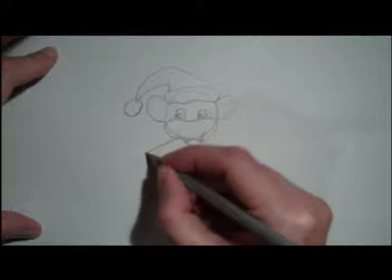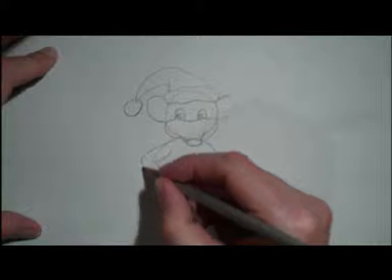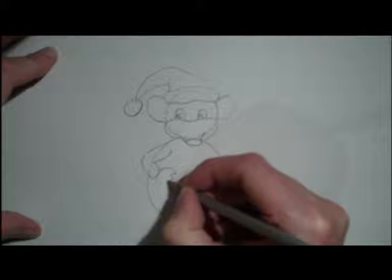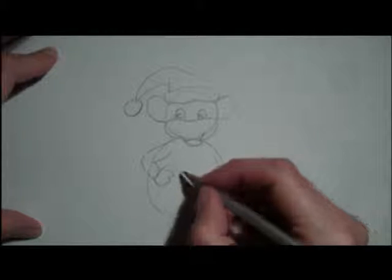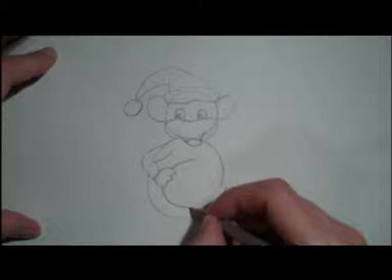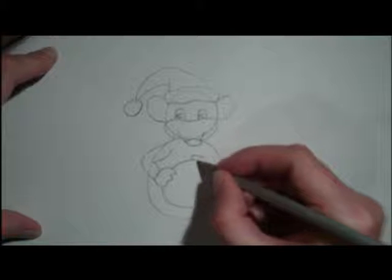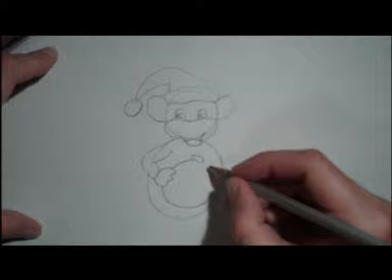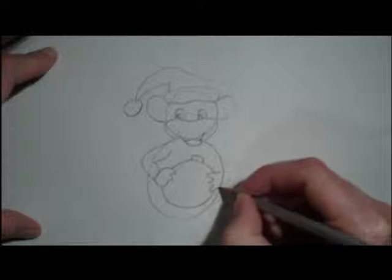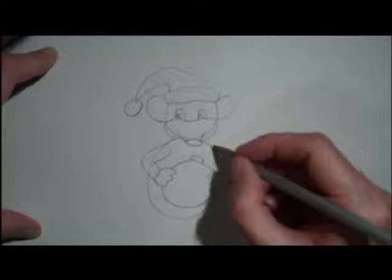And then we're going to draw in his arms. I'm going to have his hands, and they're going to be just gripping on to another shape, which is going to be a circular shape like that. And we're going to turn that into a little Christmas decoration. And we're going to put the other hand over here roughly, so he's just gripping on to this shape here.